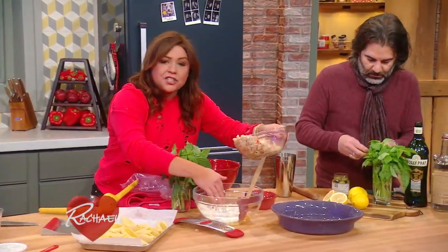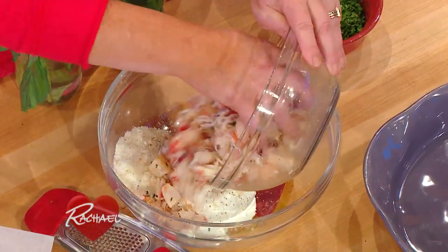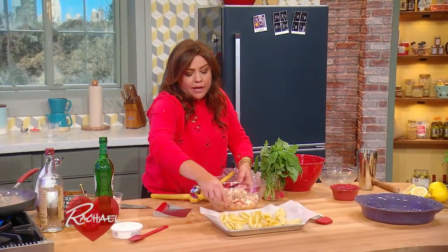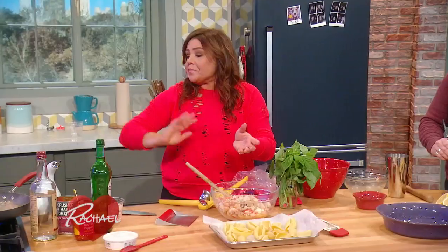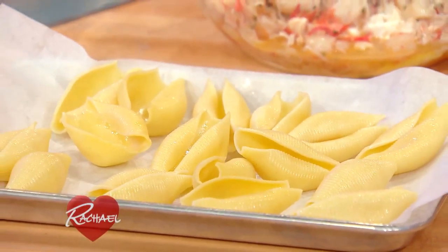I'm gonna add that cooled seafood to ricotta cheese, one egg, Parmigiano-Reggiano cheese, and a little bit of nutmeg. These are nice big shells — I'm gonna overstuff 16 shells and I'm going to get ready to add our mascarpone to our sauce. We'll meet you right back here in a couple.